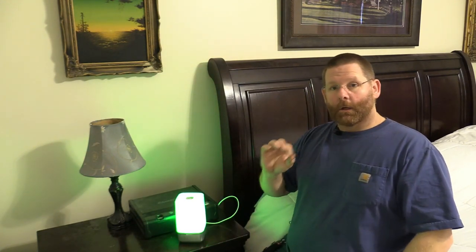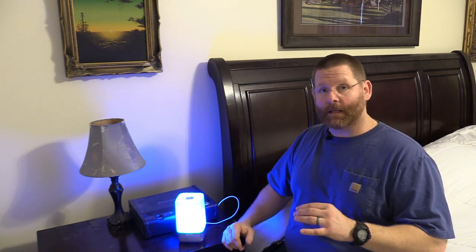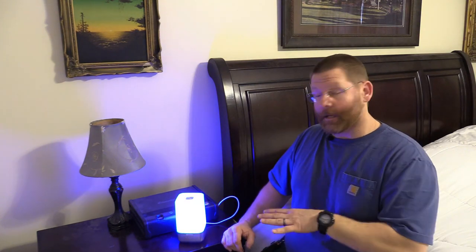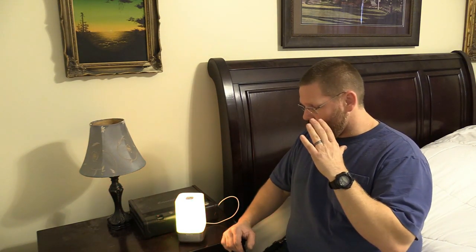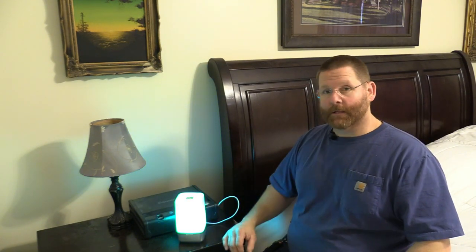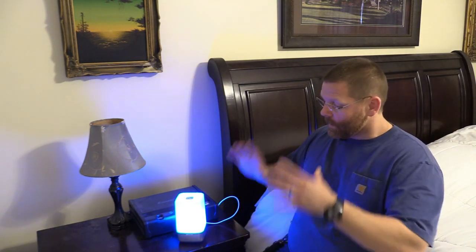The alarm starts out very low-key so it doesn't wake your partner up, and then finally if you don't wake up you get the full alarm and it is loud. Some people say it's not loud but those are people who probably don't let it go all the way to the end. Sometimes in the morning I let it go to the end and it wakes me up — it's louder than my cell phone. Plus it gives you a light, and if you have a power outage here's your flashlight right here.